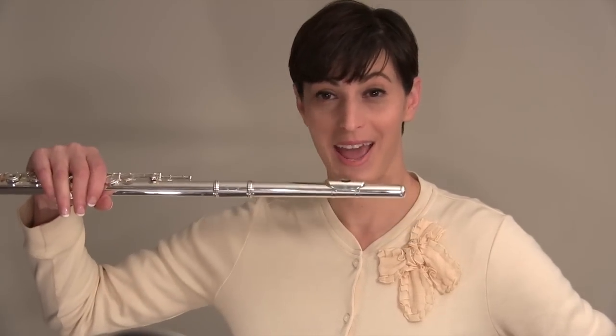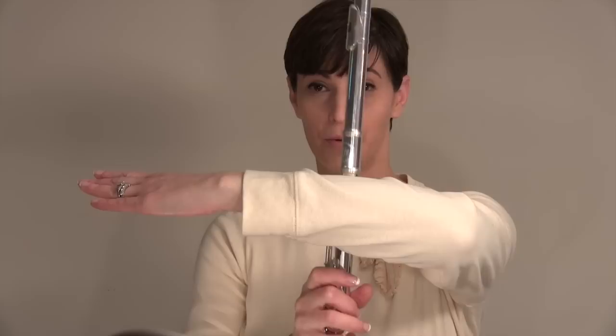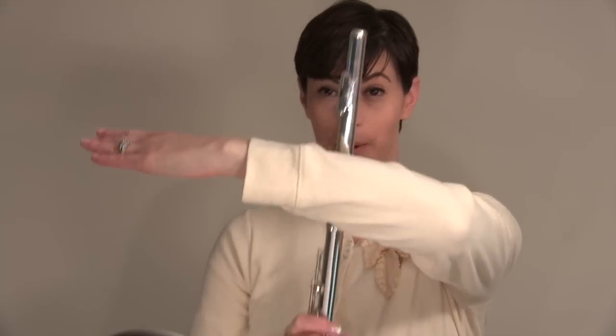Now I'm going to tell you a little trick. The flute does not have to be perfectly straight to the ground. What it has to be is at a perfect perpendicular — straight up and down — to the little opening of your lips, right here. So you want to make sure the flute is straight to your lips.